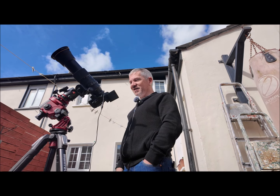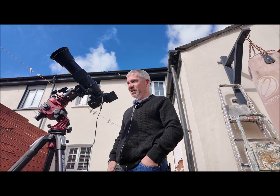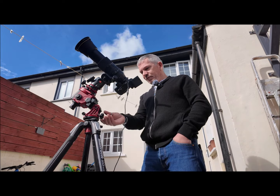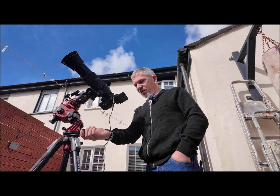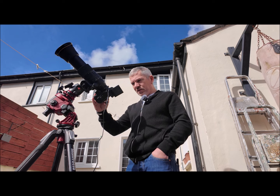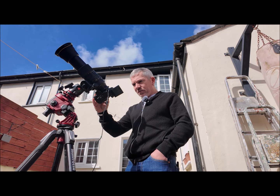I hear the birds stop singing and everything when totality hits because they think it's night time — I can't wait to see it. The sun is barely peeking out from behind the cloud; it's so difficult to do this on a cloudy day. I'm just going to adjust the tracker slightly upwards to center the sun, just by turning this button, and get my live view and zoom right in to get my focus.